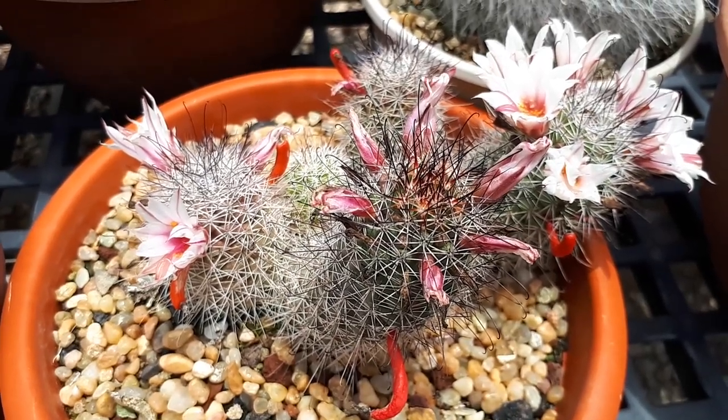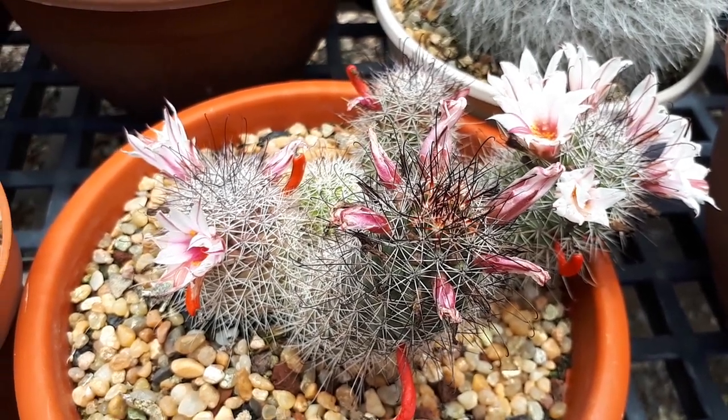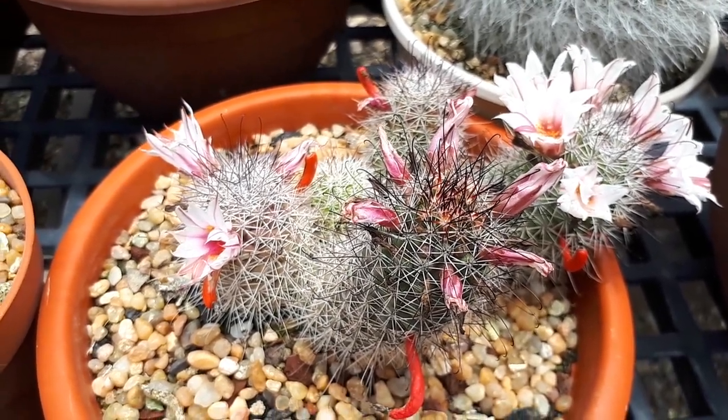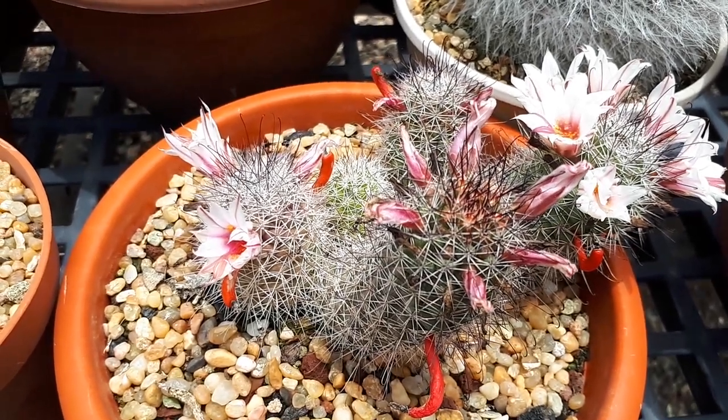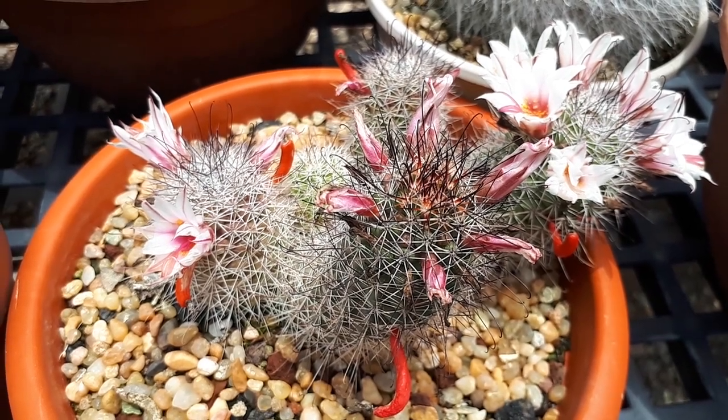It's a slow-growing plant that requires a small amount of water. If you have a lot of rain, it's really important to grow it in a raised bed or something elevated from the soil so it won't be flooded. The moment it gets flooded, you might kill it.